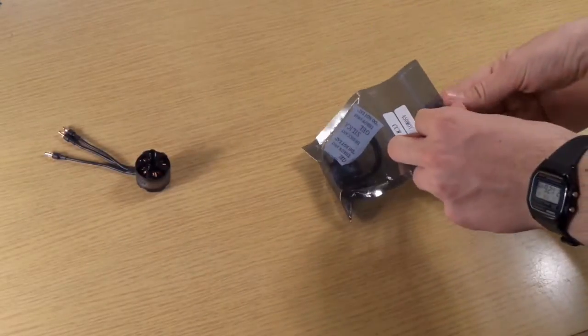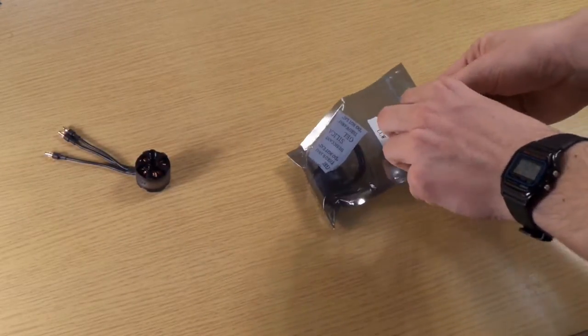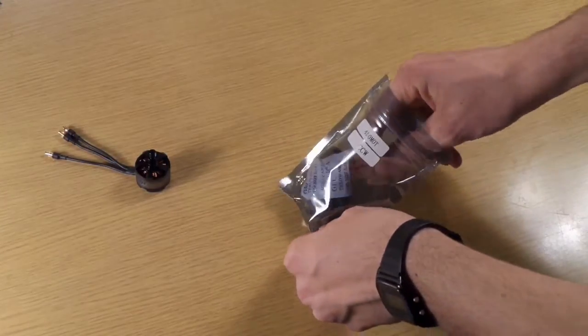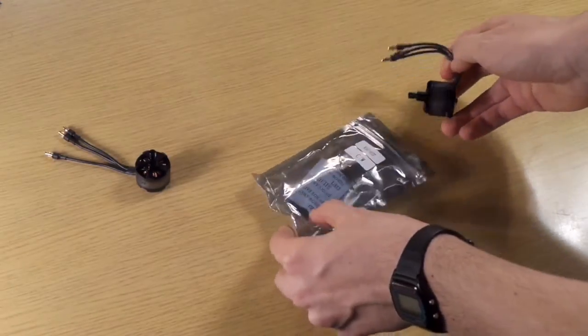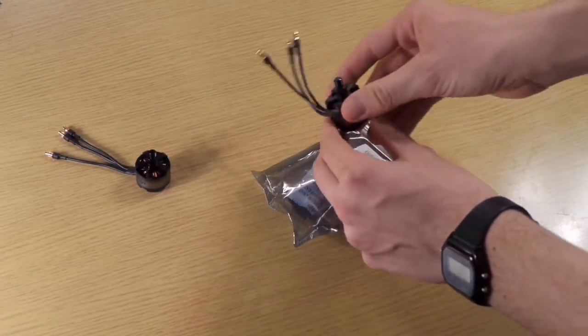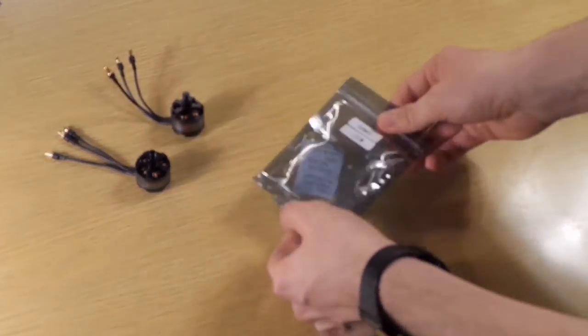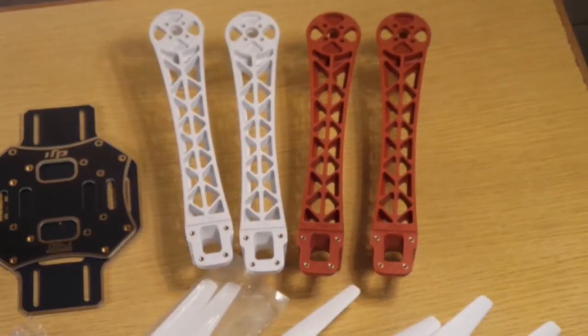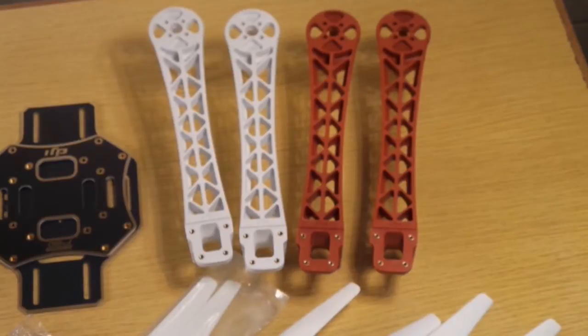To take the things out of these little plastic bags, we don't have to cut them — we simply have to open them. Finally we have all the components.